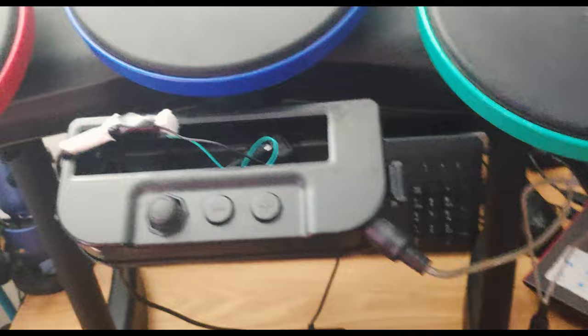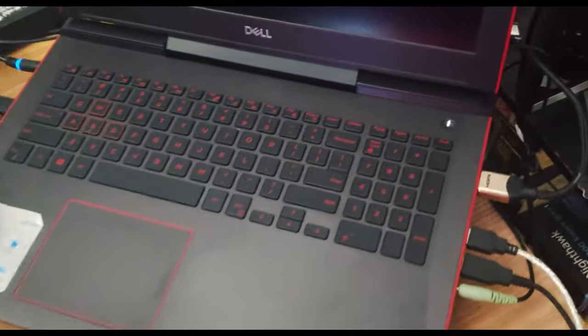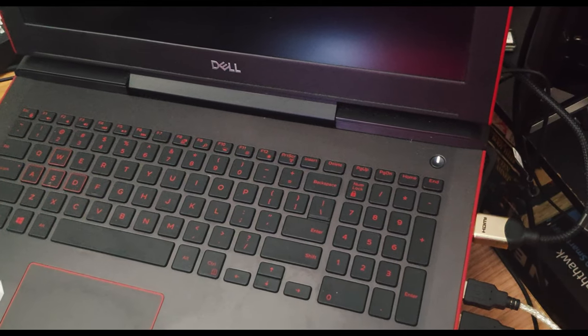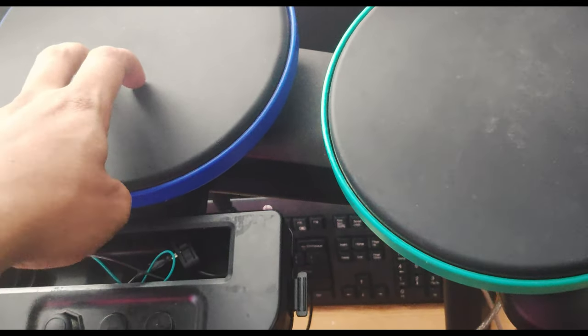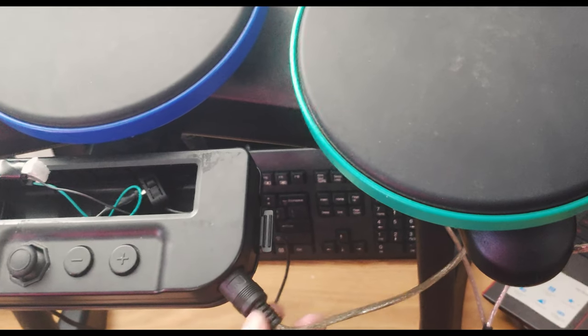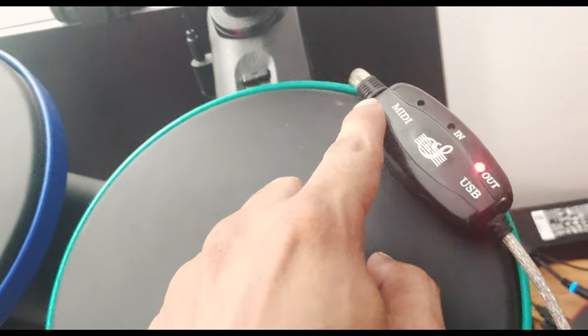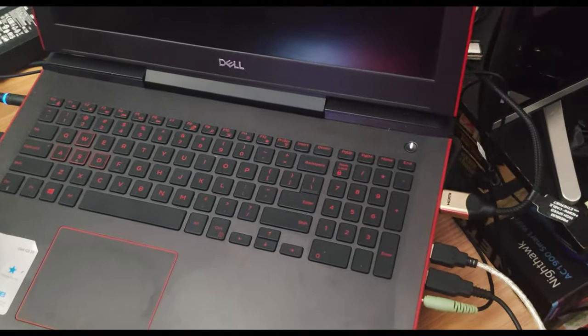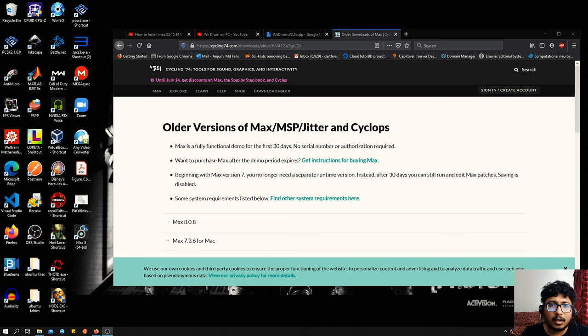Just to recap the signal flow: we have a power cord going from the drum through a USB line — the computer's USB port powers the board. The board gets signals from the pads through the MIDI input, going to the converter, which converts the signal into a USB signal that goes to the computer. The hardware is done.